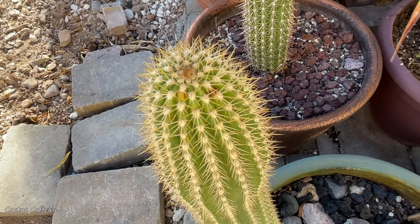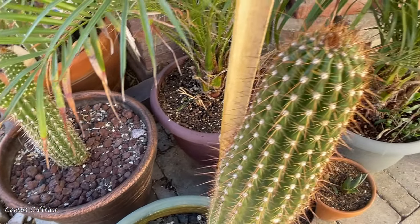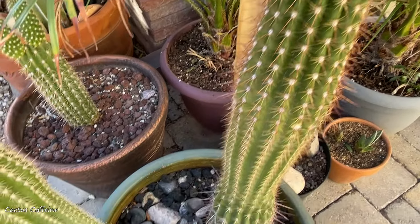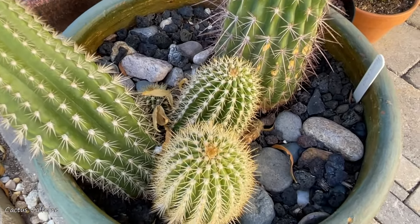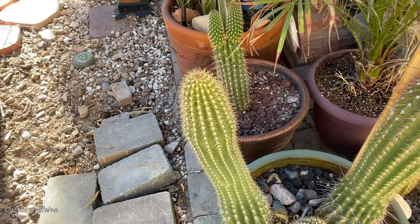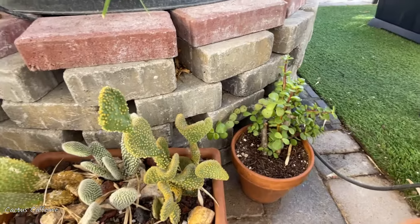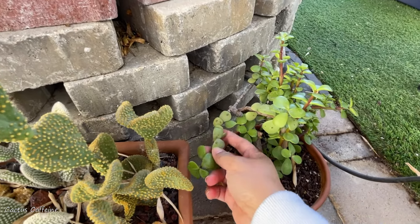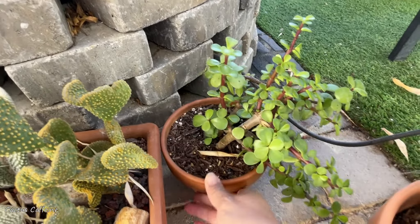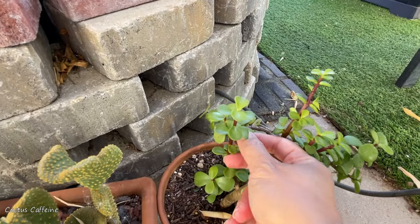These are trichocereus hybrids and I'm testing their cold tolerance by leaving them out here unprotected. At 27 degrees Fahrenheit this one is showing cold damage — those brown spots on top are signs of cold damage. If left unattended, these brown spots will become bigger and totally kill the growing point or the tip of the cactus. This other cactus doesn't have brown spots so it's doing okay for now, and the babies down here also look fine, but I should start wrapping this one because it is getting too cold for it already.